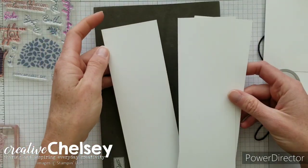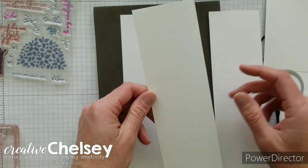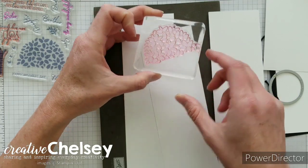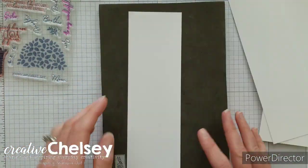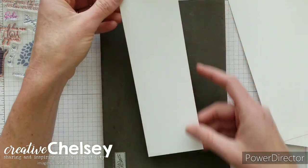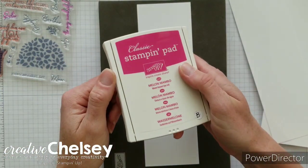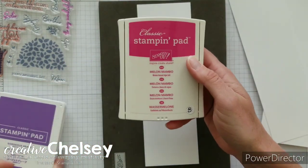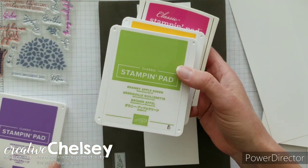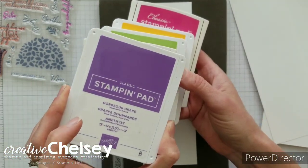I'm going to show you how I did that now. I have three strips — each strip is just wide enough for the treetop stamp to fit the long way, about two and three fourths inches by eight and a half inches. I'm using five fun colors: Melon Mambo, Mango Melody, Granny Apple Green, Coastal Cabana, and Gorgeous Grape.